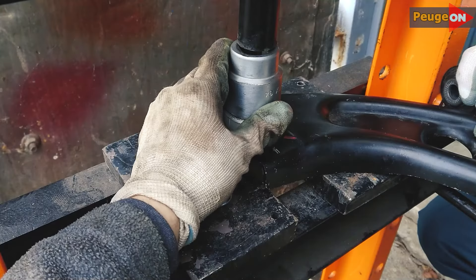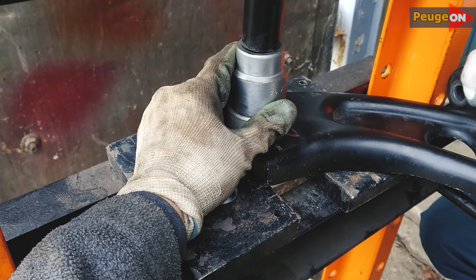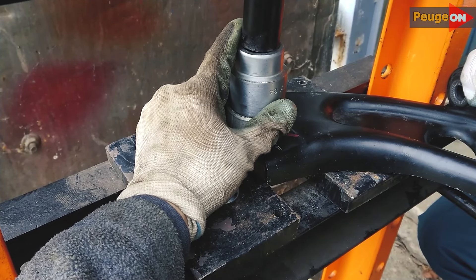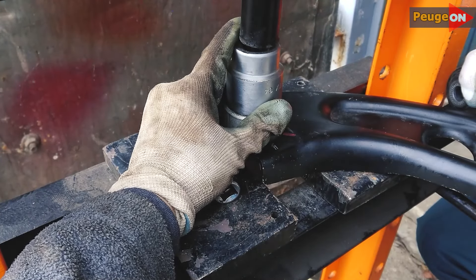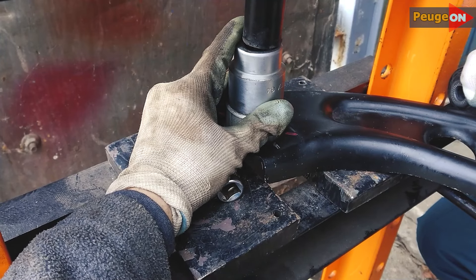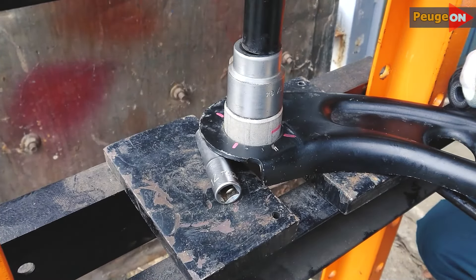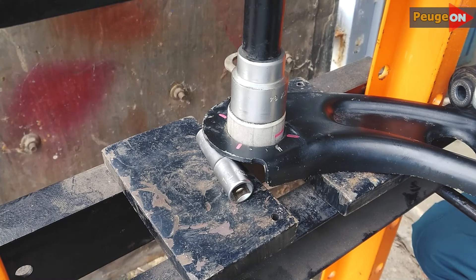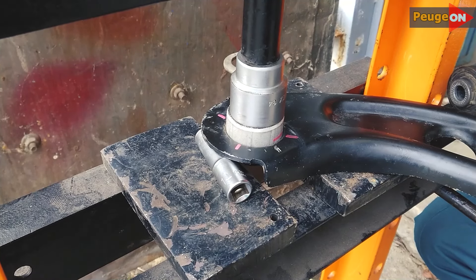In the process of pressing, the silent block went crooked — that's okay. Press slowly; if something is off, press from the other side. Do it slowly and you will be happy. I personally did this for the first time. Nothing difficult at all, at least if you want to save money but don't have the necessary equipment. You can remove the lever yourself and take it somewhere for the silent block replacement — it is inexpensive, but it is relatively expensive to do the lever removal in place.